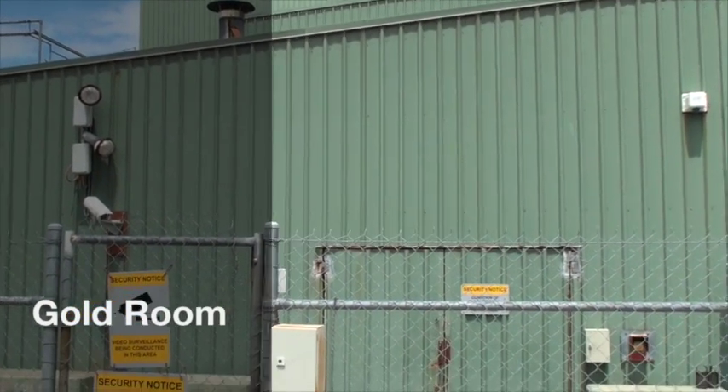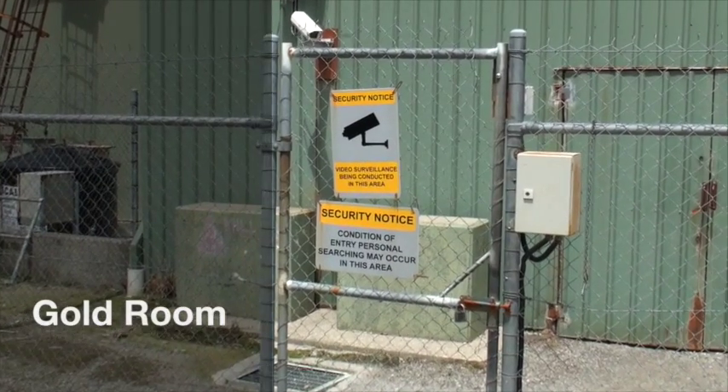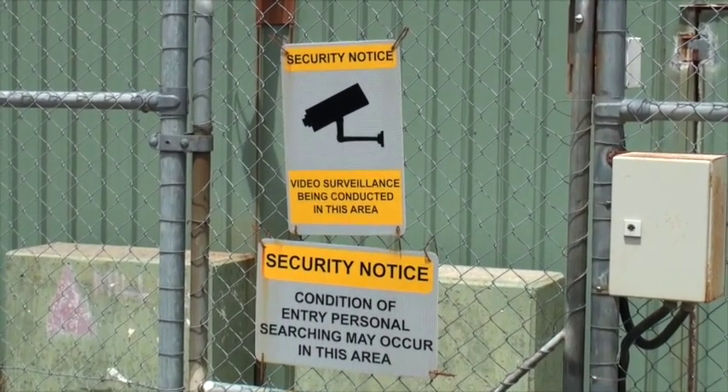The gold room at Henty is a secure facility where all electrowinning and smelting of gold takes place. Access to the gold room is closely controlled.